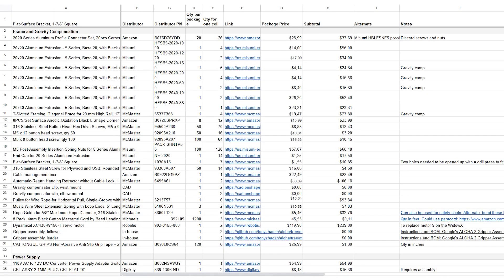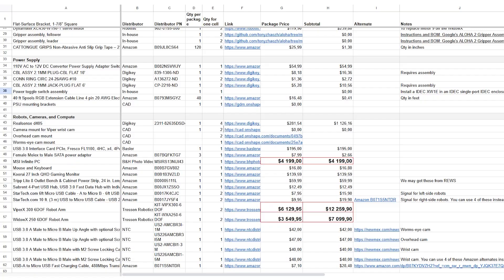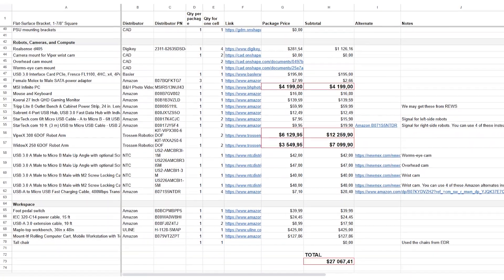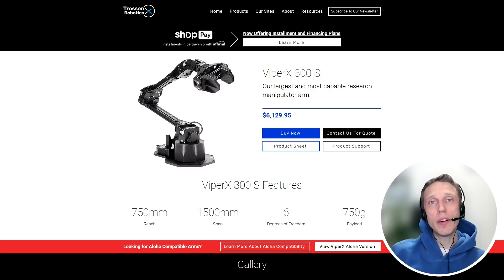But the final cost of $27,000 doesn't look low cost. I started looking at the items that accounted for a significant share of the cost. The Viper X 300, a 6 degrees of freedom robot arm from Trossen Robotics, is $6,000.